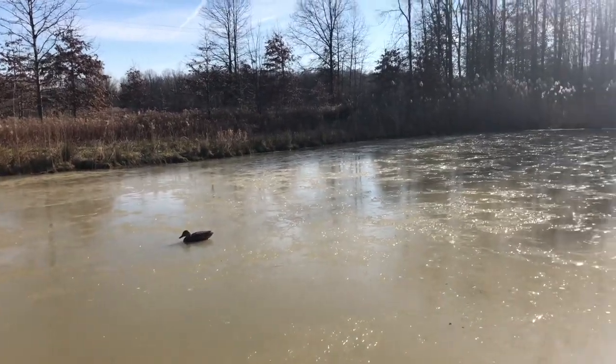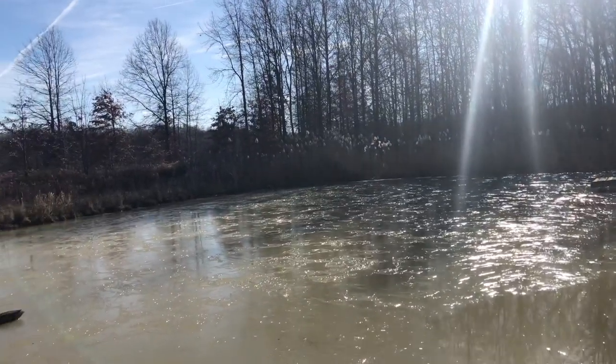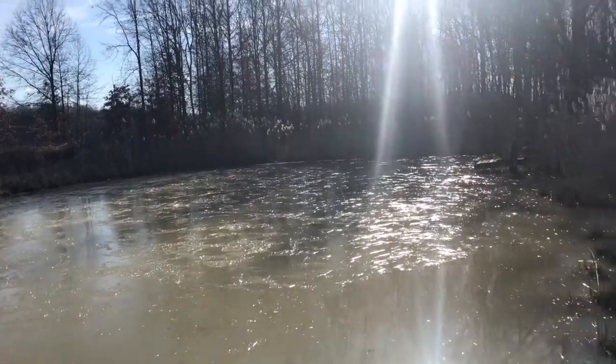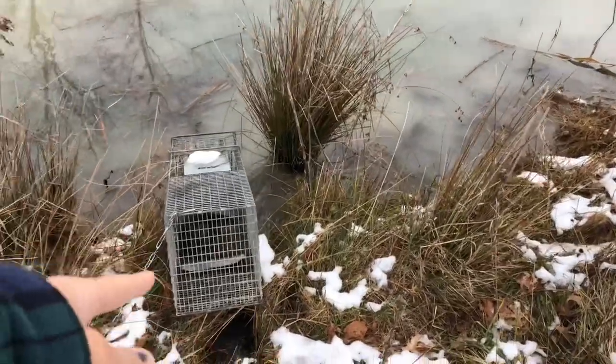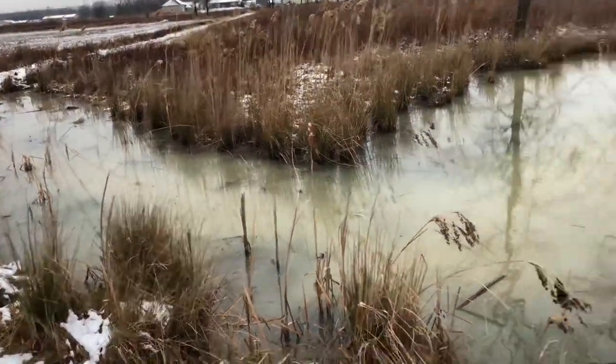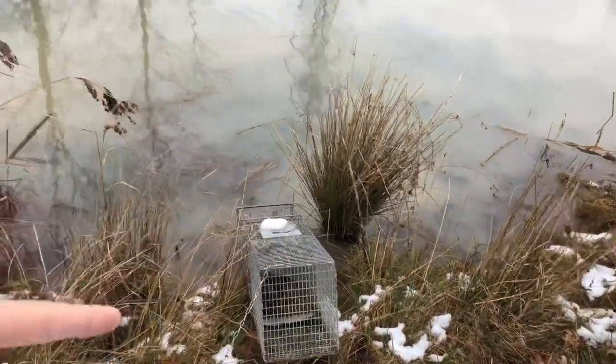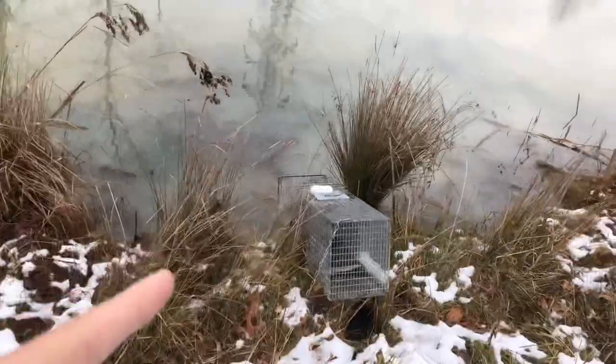I'm getting excited for ice fishing season. If you guys want to see that, just comment down below and you can make that happen. We did it — we got a muskrat inside the trap! I just watched one jump in the water right there, so we still got more out here, but we got one in the trap. Let's take care of that.